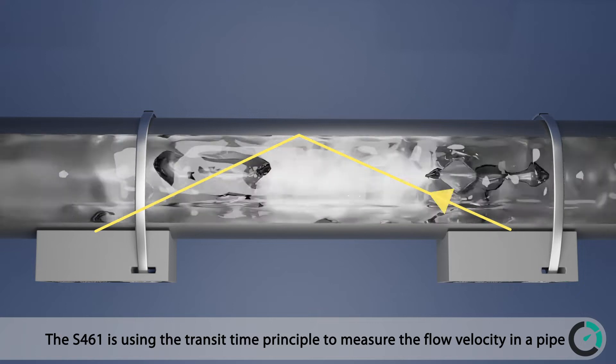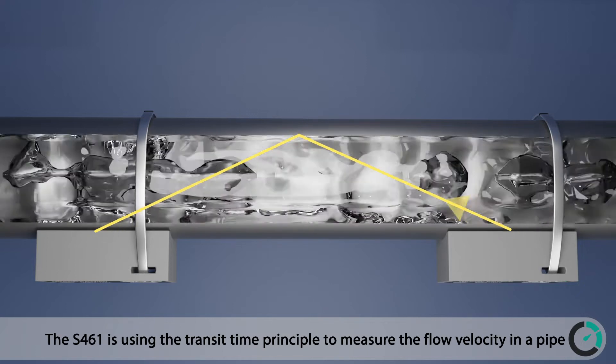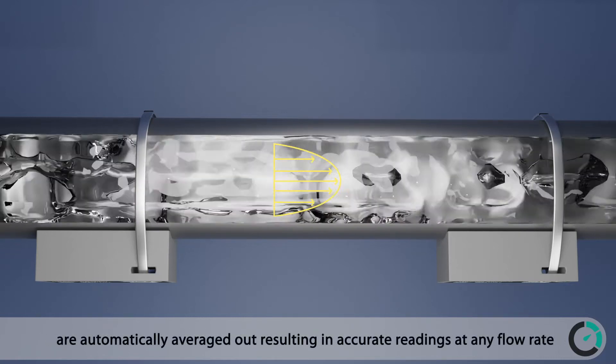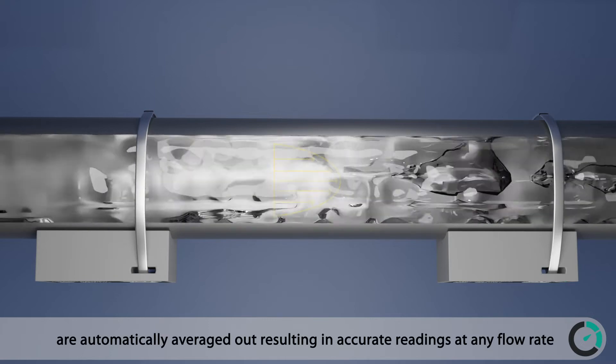The S461 uses the transit time principle to measure the flow velocity in a pipe. Due to the nature of this principle, flow profile effects are automatically averaged out, resulting in accurate readings at any flow rate.